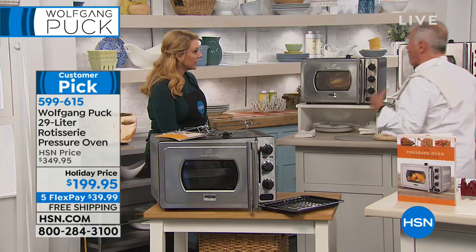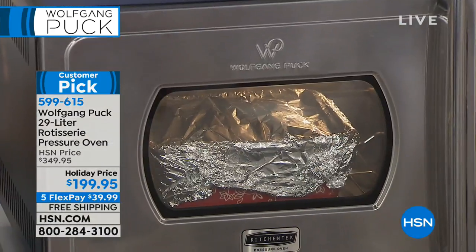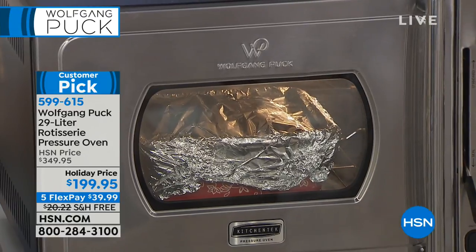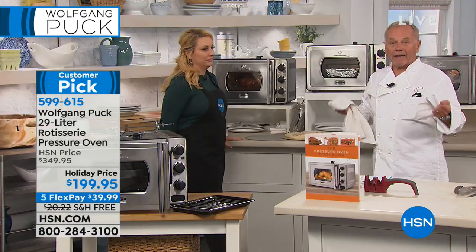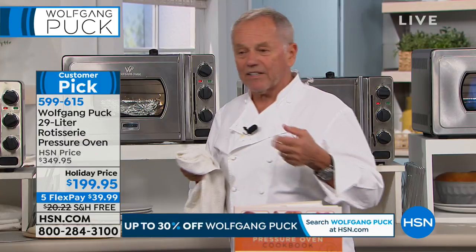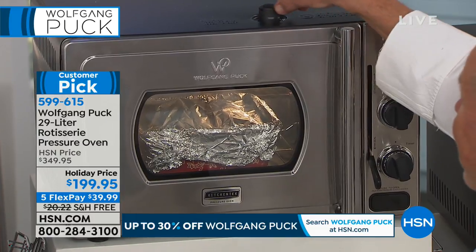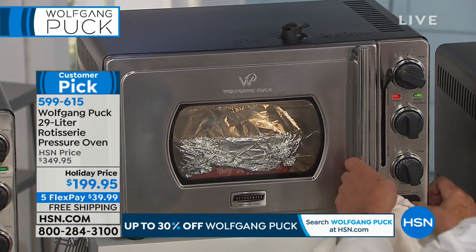Here we have our Indian rice. A lot of people today are vegetarians, so you can cook your rice and grains in here, put it under pressure so it cooks much faster. It's really simple and easy. I was warned this is spicy — we'll find out.